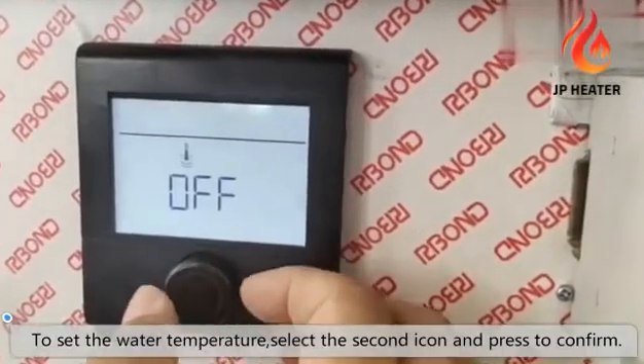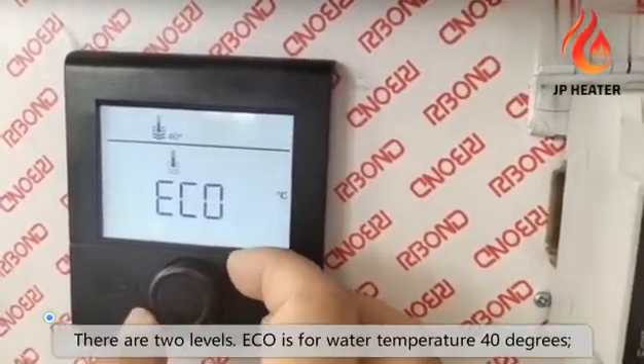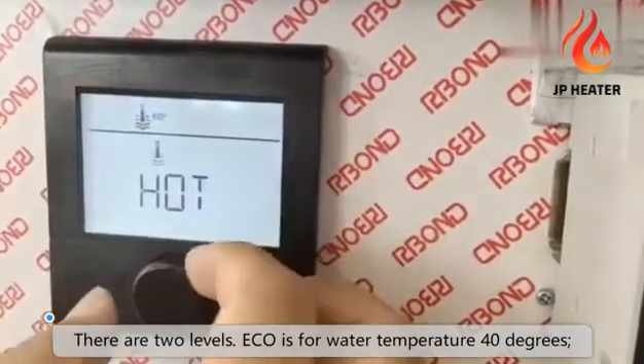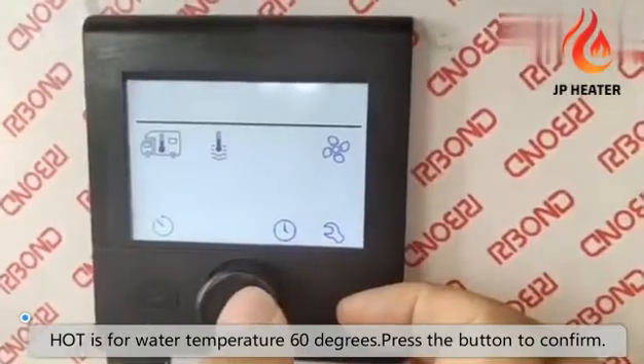To set the water temperature, select the second icon and press the button to confirm. There are two levels. Eco is for water temperature 40 degrees. Hot is for 60 degrees water temperature. Press the button to confirm.